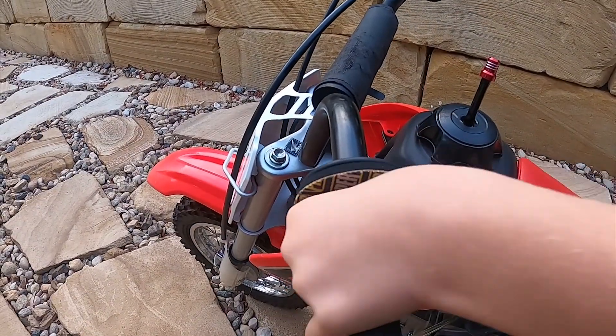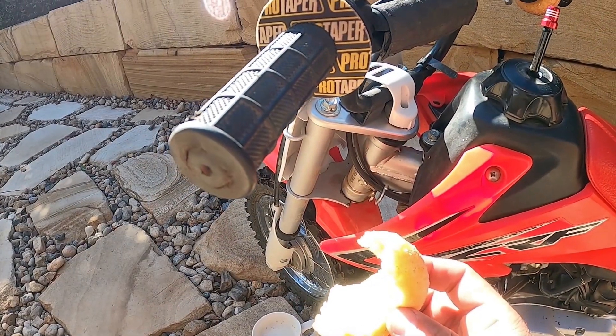Daddy, stop your thumb from rubbing. Who ate all the donuts?